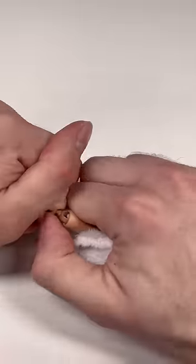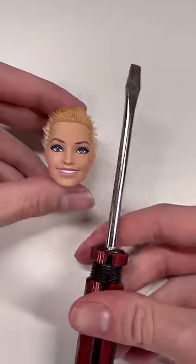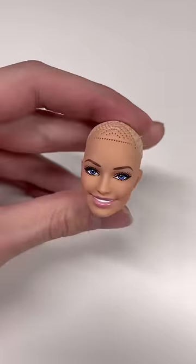Who knows, maybe in the future we will get a 1959 Margot Robbie Barbie, but till then I'm going to reroute this one that I got from Target. This is the Perfect Day Barbie.